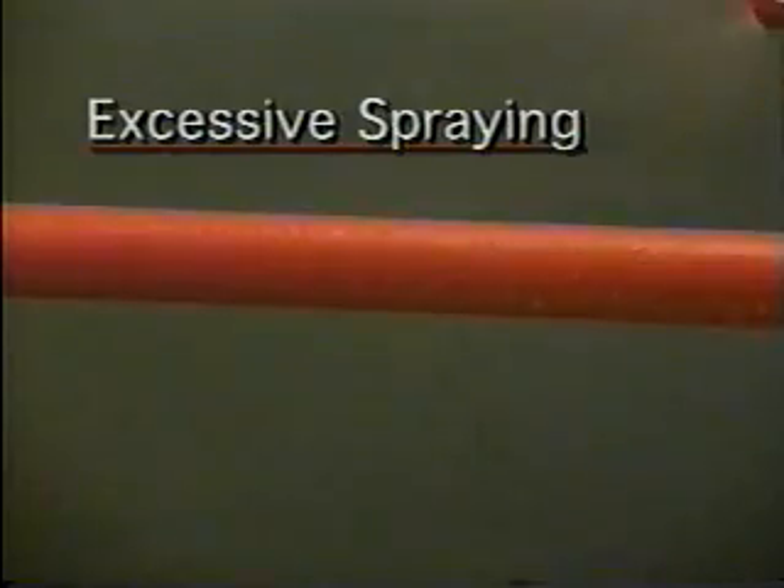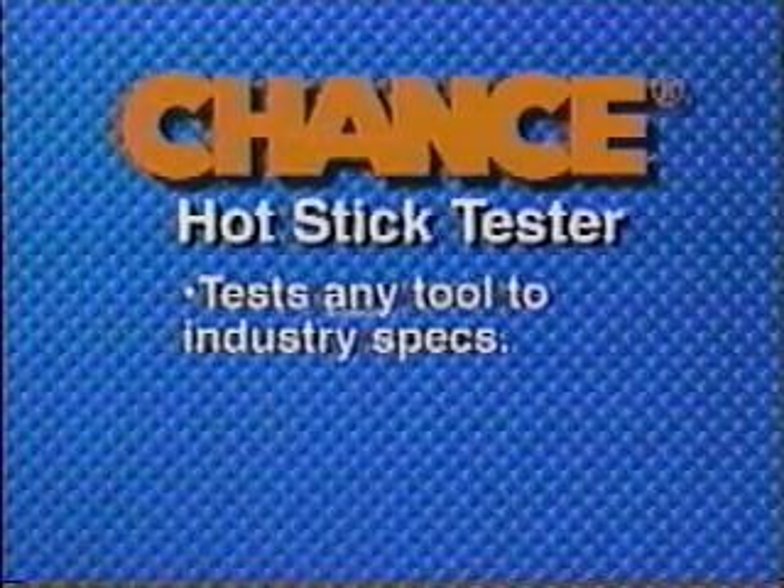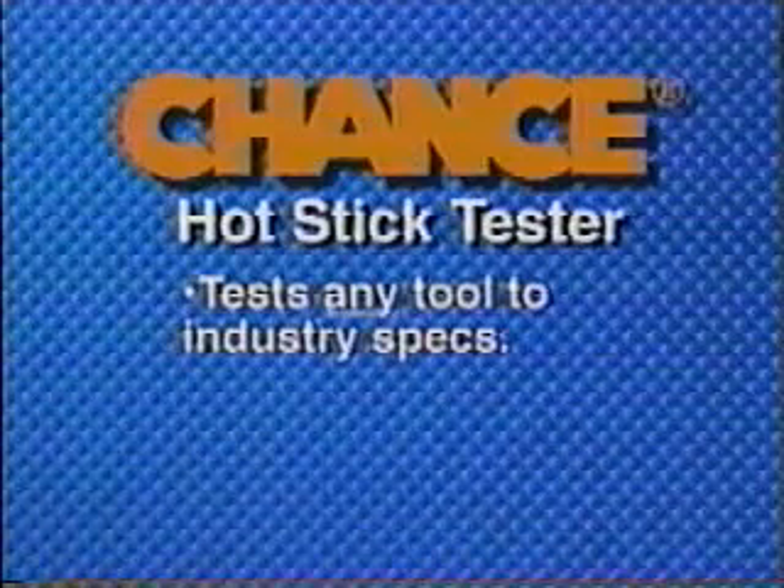Let's take a closer look at how to prepare tools for the wet test. Here is what not to do: excessive spraying will cause water to run to the bottom of the stick, making a continuous water path. The pole on the left is too saturated for testing — it may be from excessive spraying or because its surface coating has lost its gloss. Properly finished hot sticks have a gloss coating. With a proper gloss finish and properly sprayed, a typical hot stick should appear as shown on the right. Without glazing or forming a drip line, the spray should form water beads over the tool's entire surface. The Chance Hot Stick Tester can test live line tools of any brand or material, in compliance with industry testing standards.